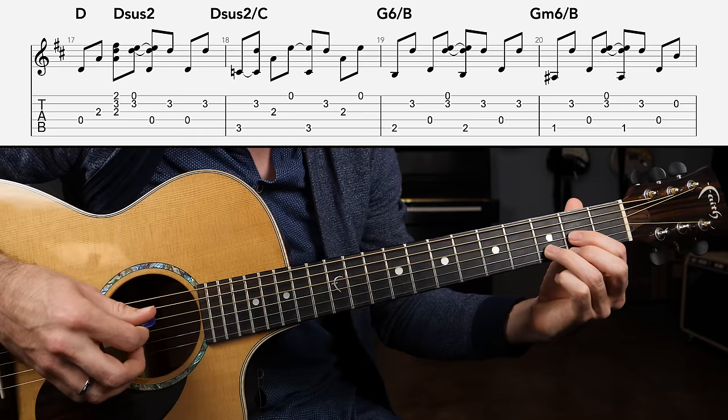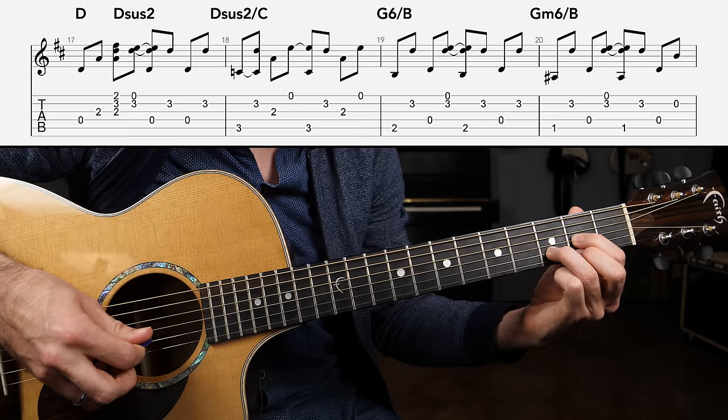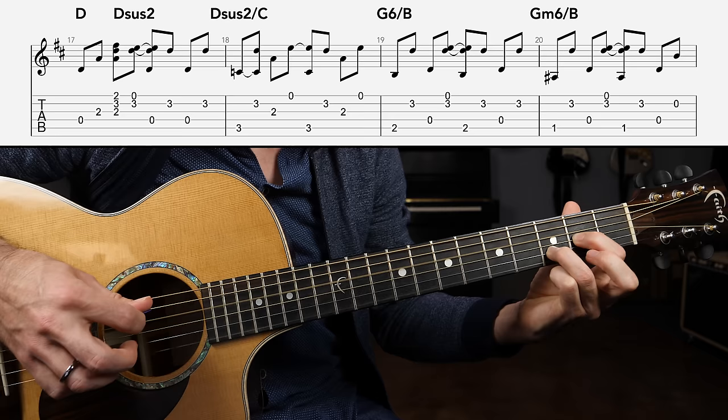Getting started with measure number one: I've got a D major chord set up. We're going to grab the open D string, followed by an upstroke on the G string, then strum through the G string to the high E string — nice and robust. Then an upstroke where the high E string is the target note, but we want to try to get a little bit of the B string in there as well. From there, it's just going to be back and forth between the D string and the B string.